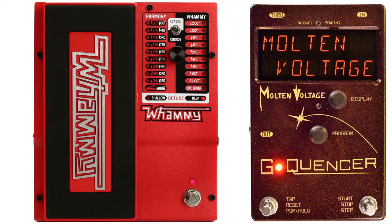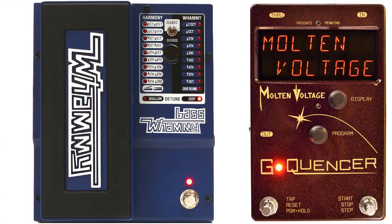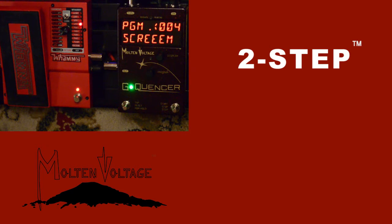G-Quentzer takes the Digitech Whammy and multiplies its sonic potential. This first mode is called two-step. You'll notice that it switches pitches when I press the button and then again when I release it. Check it out.